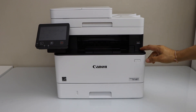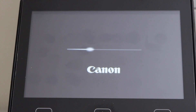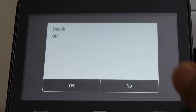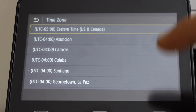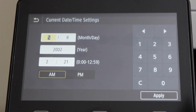Plug in the power cable and switch on the printer. Go to the printer control panel. Select your language, confirm it, select your country of residence and click. Select the time zone, then enter the date and time.